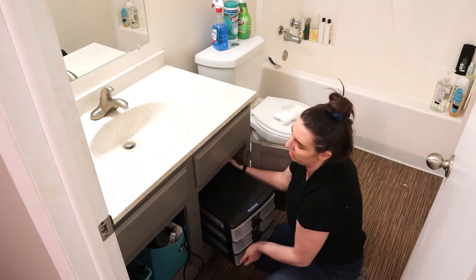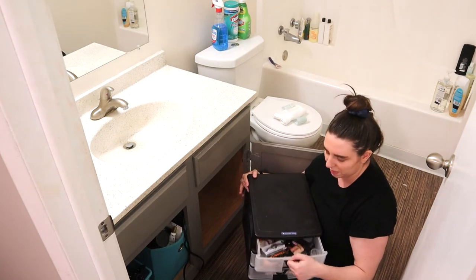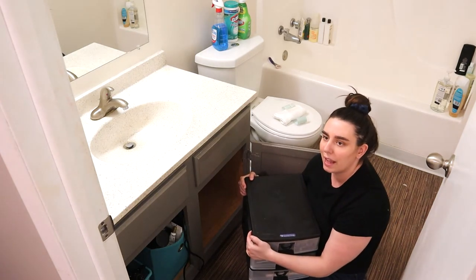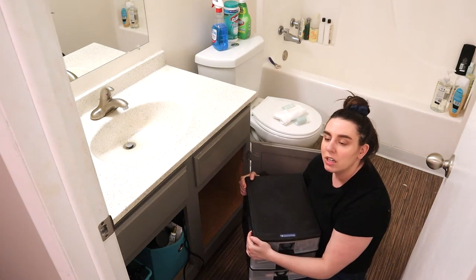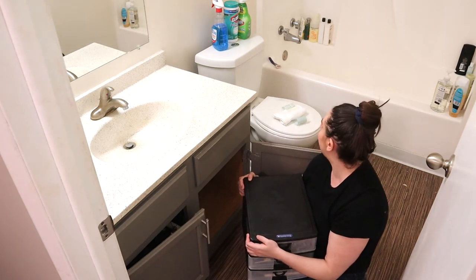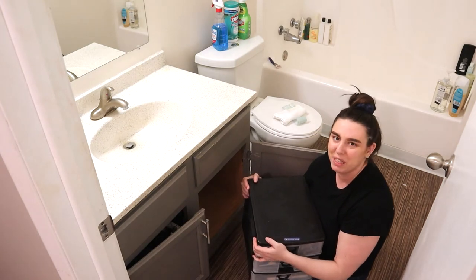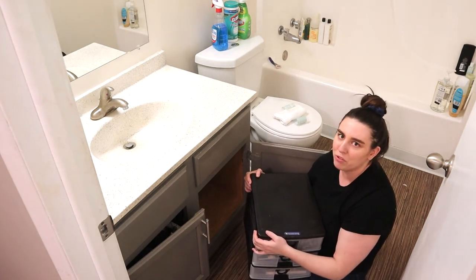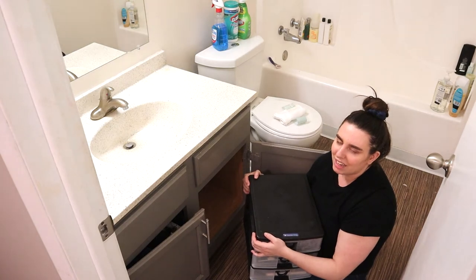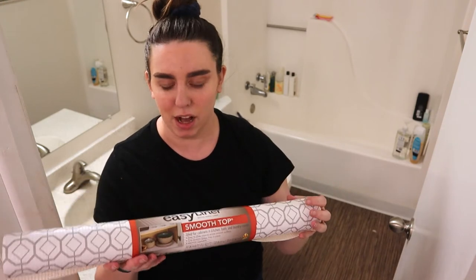One really nice piece of organization I already have is this thing, which I use to hold way too much makeup and not enough skincare. But we love it — it's served us well, and I hope I can incorporate it into this new bathroom style because it is a very functional piece. It's maybe not beautiful, but sometimes I just want something that's going to work for me.